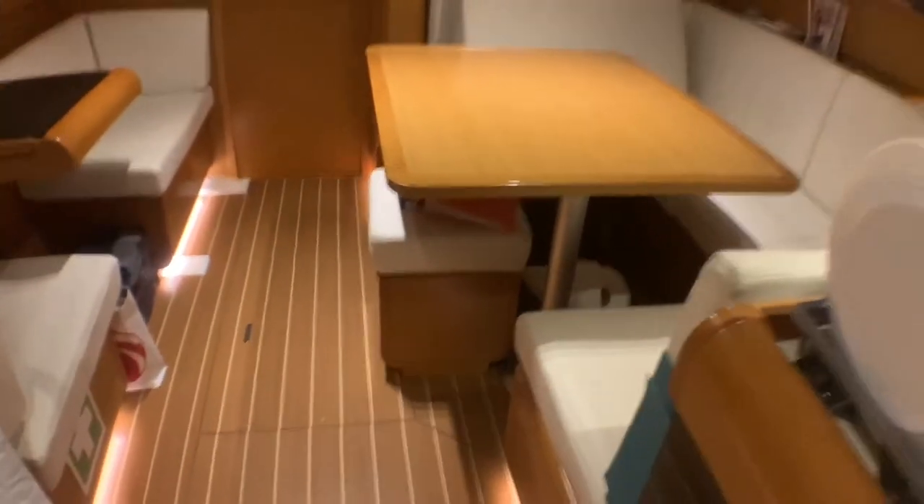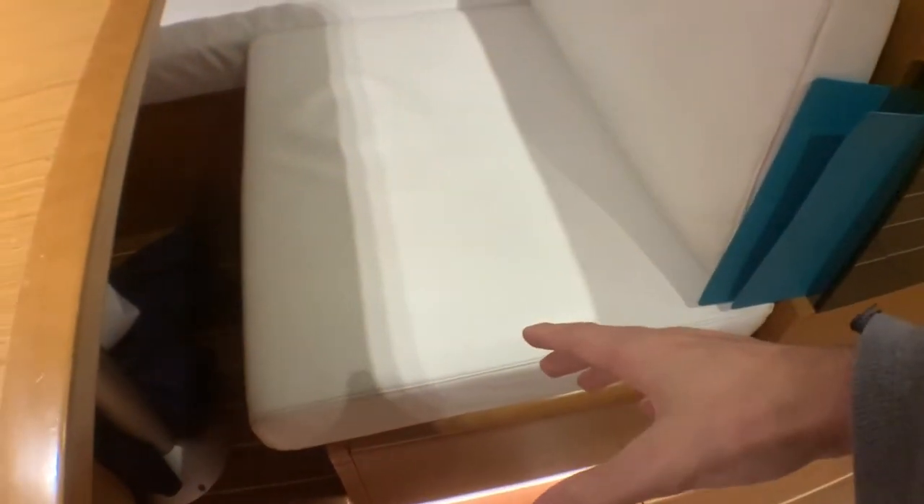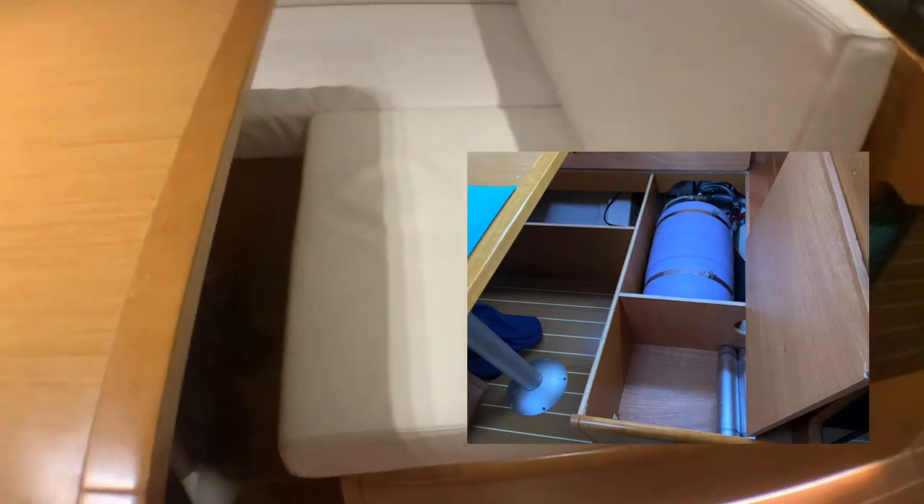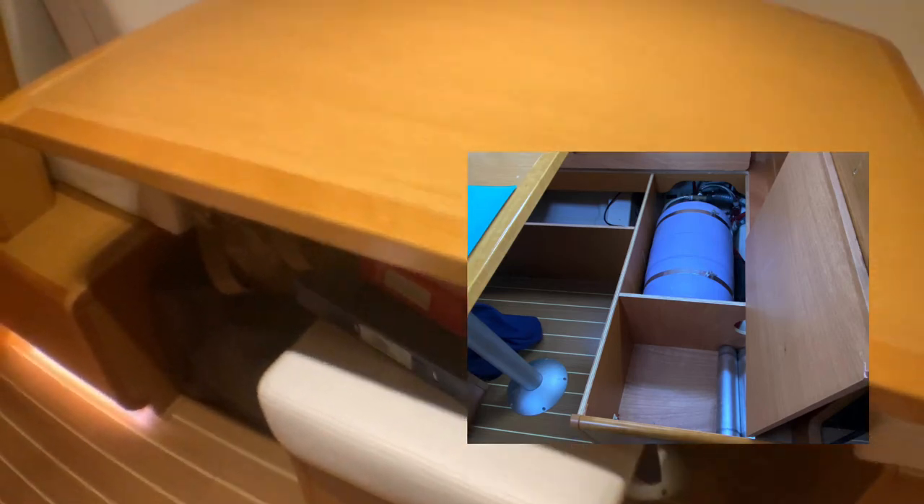We also have the main saloon area, which is very big. Inside here there is a lot of storage. This table goes down and turns into a bed — very convenient.